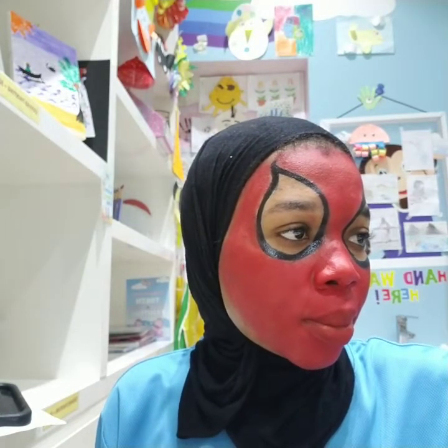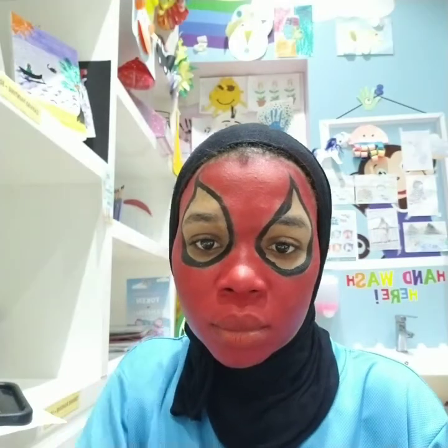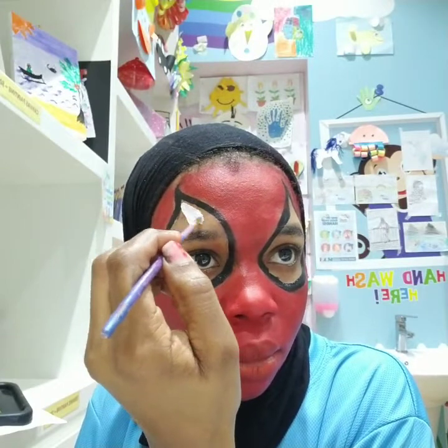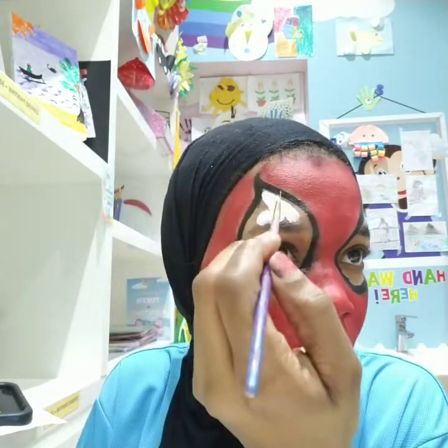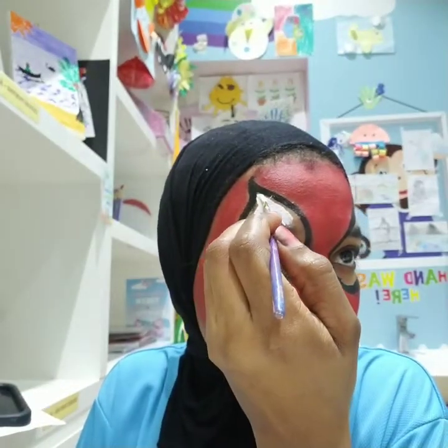We're gonna take our white color now with a small brush. And now we're gonna take our white color.